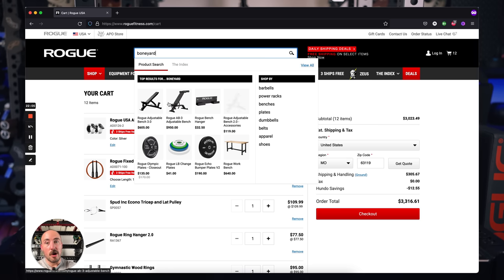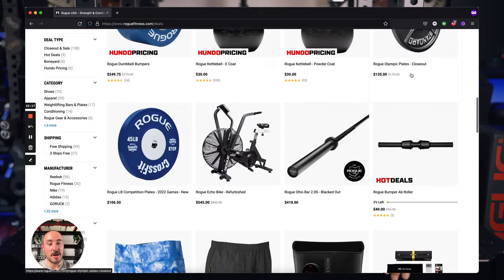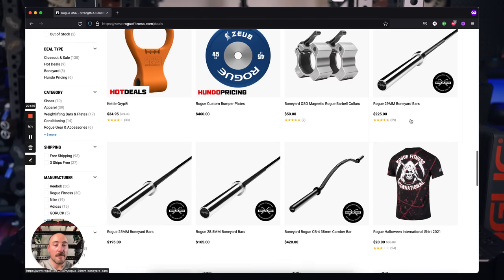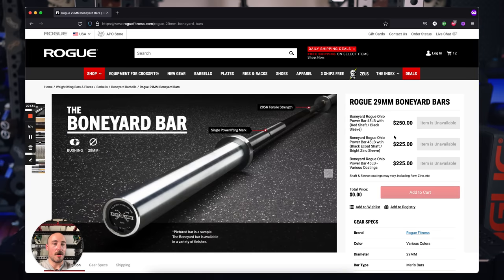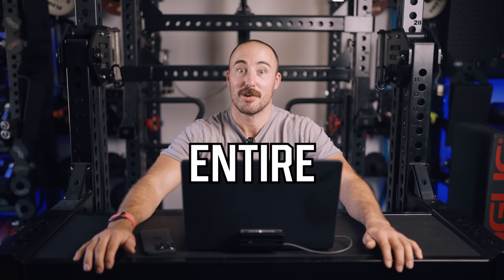I told you there are some ways to save money. Number one: go to the Boneyard section. Under their deals tab, you'll find bars and equipment with a less-than-perfect finish at a discount. Right now they have bars around $225 for the same bar I just ordered — it just doesn't have the lifetime warranty. For most people, you have to decide if that matters to you. The other way to save money is to wait for Black Friday. That's the best time to buy. Rogue pretty much has one sale a year — they call it Matte Black November now because it lasts an entire month.